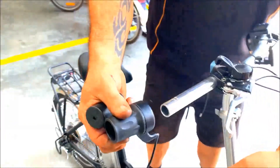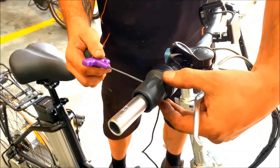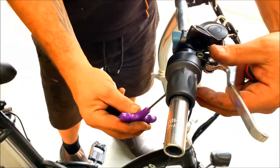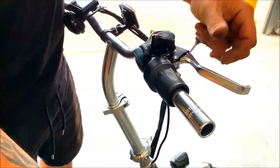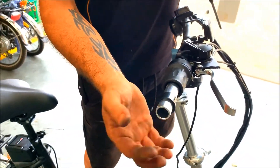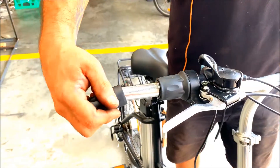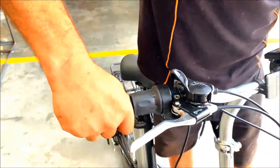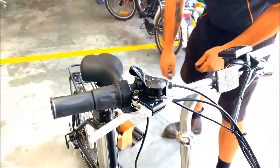For this throttle we have three parts. This one will go on first and there is a little screw at the very bottom. Now we slide this little bit of plastic in that direction so it goes in nicely, and then we put this on as well. So we've got the throttle there.